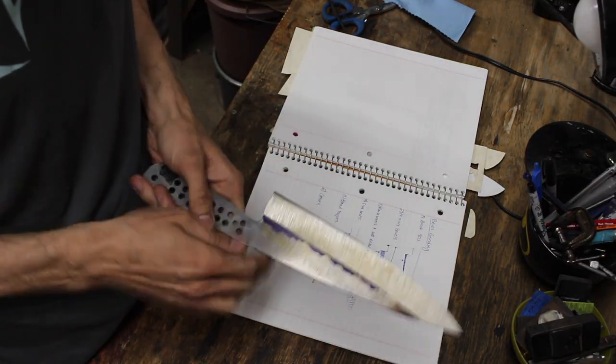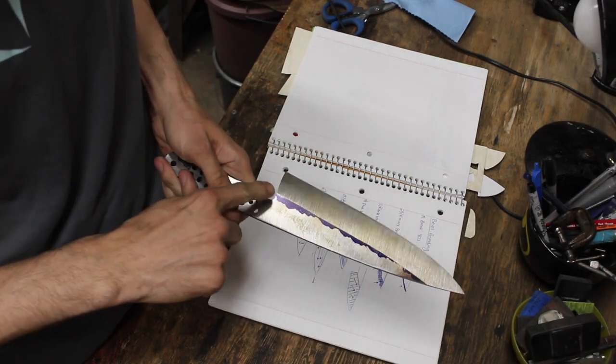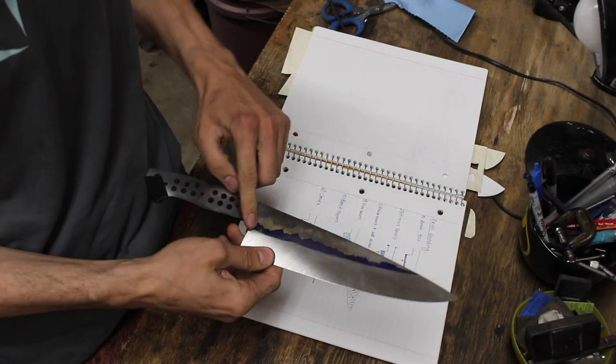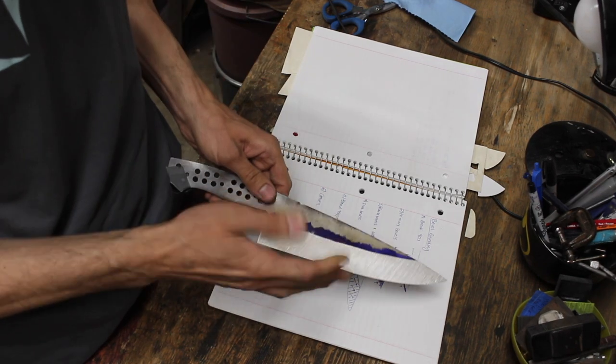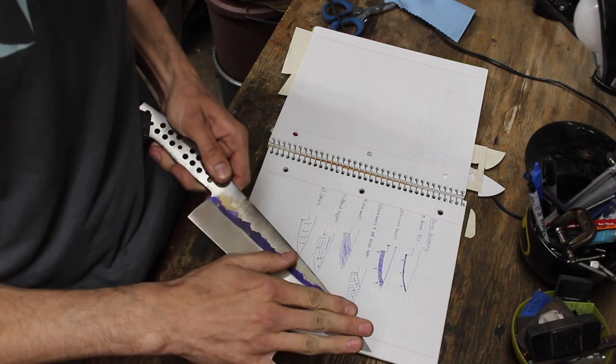The next thing I want to do is raise my bevels up. Since this is again thicker steel, I'm probably going to bring it up to around here and then check my measurements. At this point it's probably a good idea to use a fresh belt — I believe this is where most of the material is getting removed, because you're bringing that bevel all the way up to the spine to create a nice distal taper. A fresh belt, especially on carbon steel, is going to make that so much easier.